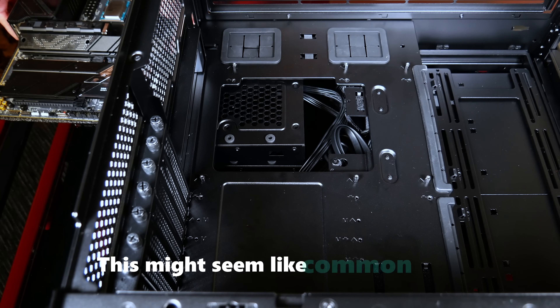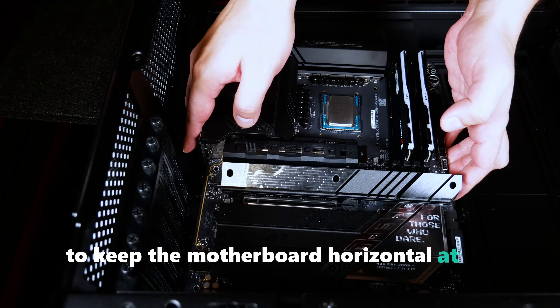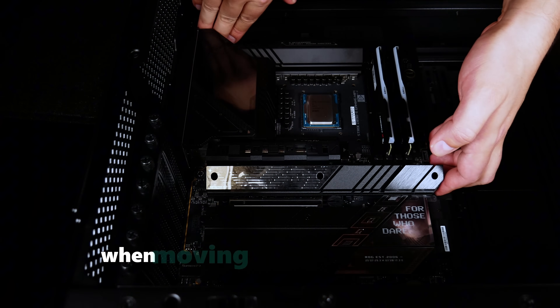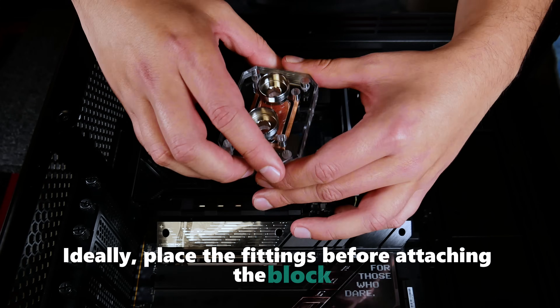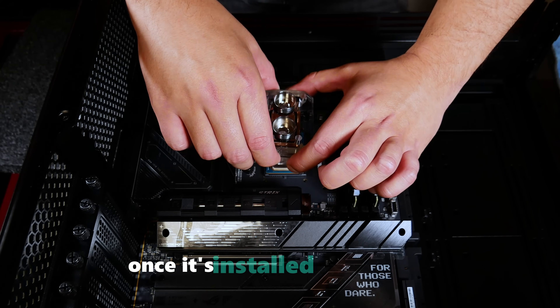Remember to keep the motherboard horizontal at all times, as the CPU is unsecured and can easily fall off the board. This is especially important when moving the board from your workspace into a case. Ideally, place the fittings before attaching the block — this allows you to limit how much the block is moved once it's installed on the CPU.